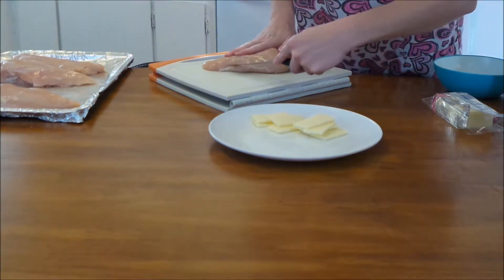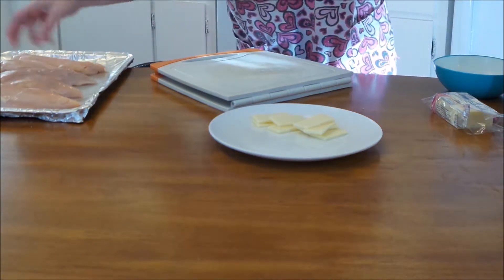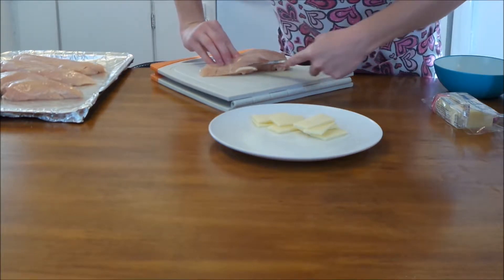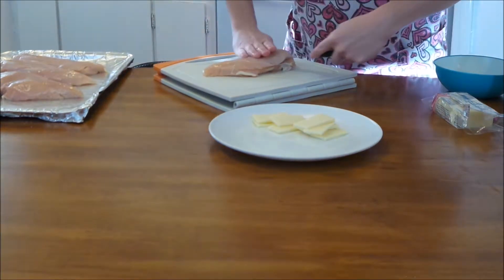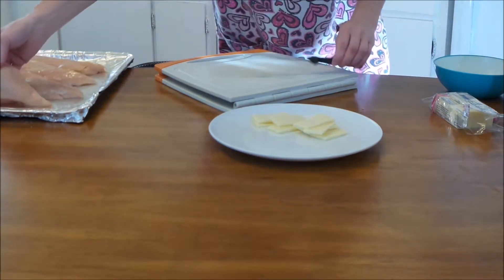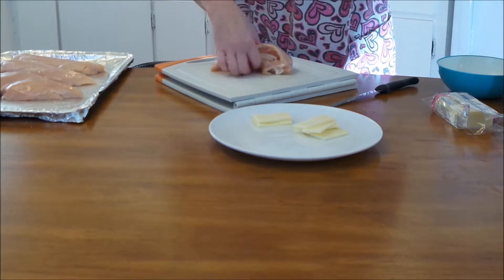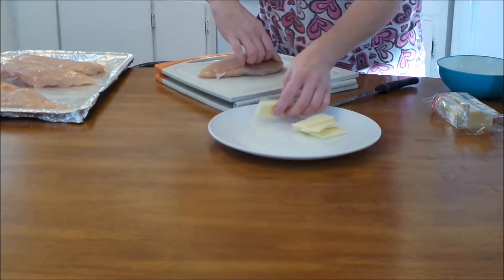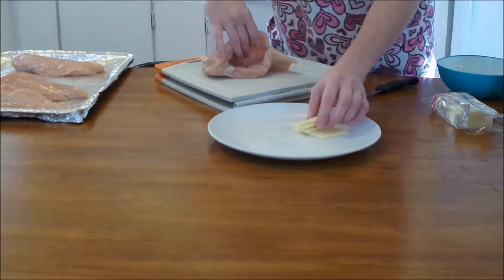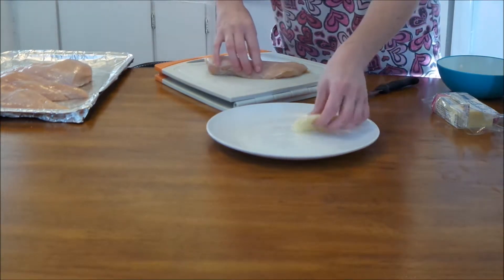Now, I don't eat pork, so I didn't put bacon on this, but the original recipe calls for bacon. It also calls for white cheddar cheese, which we couldn't find in the store, so we used Monterey Jack. After you put the cheese in, wrap your bacon around the chicken — I guess that holds in the cheese, and it makes it look good. After you put the bacon around it, put the barbecue sauce on it. You can make your own barbecue sauce or buy it pre-made. We just used pre-made, but it turns out great — and healthier if you make it yourself.